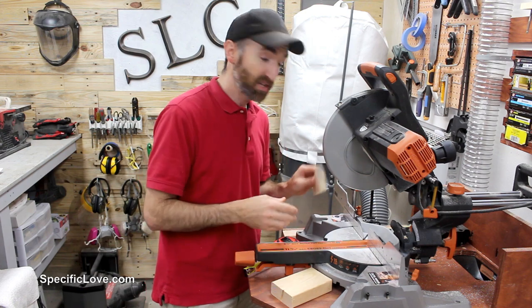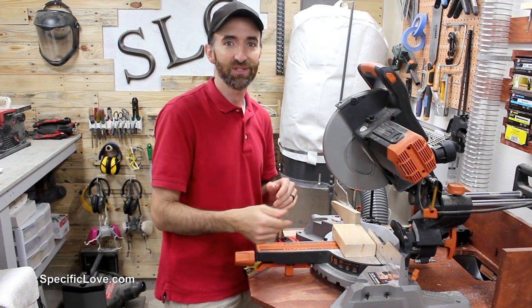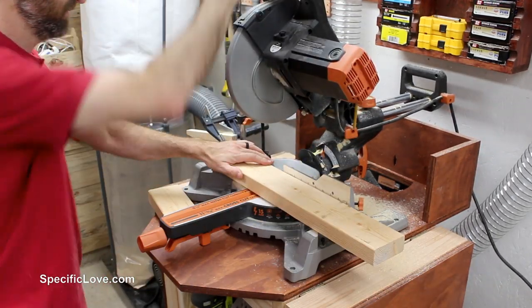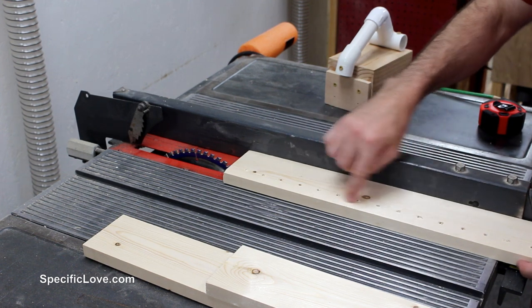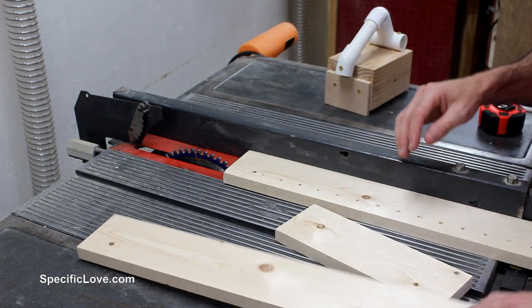Since I need to do a bunch of repetitive cuts, I'm going to set up a stop block here. We're going to measure this out so that all I have to do is line up the wood and don't have to worry about measuring everything out every single time. We're going to rip these down on the table saw. As you can see, I have some holes in this one so I may not be able to use this side. Primarily I'm going to cut this one down to one long strip and then cut some of the others down as well.